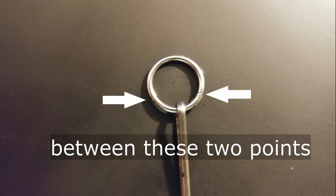First, you're gonna thread the bobby pin through your piercing like this. I've got a mirror down here. What you want to do is make sure that the bobby pin is between the hinge and the part where it clasps on the other side, like this.